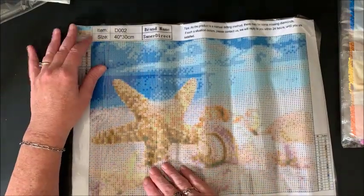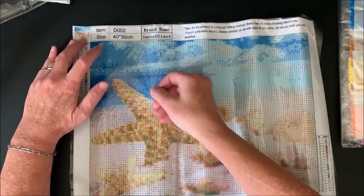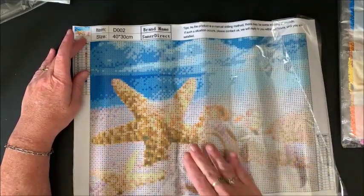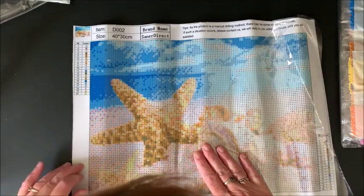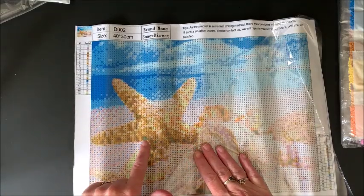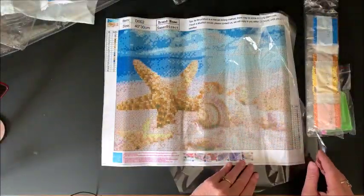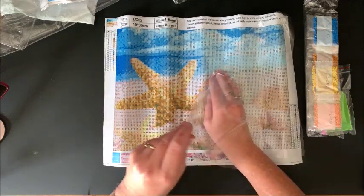Summertime is by the ocean — this is a set of seashells and starfish, isn't that pretty? I'm assuming again it will be nice and sticky, and yes the symbols are very very nice and clear. Even the darker browns here you can see very easily. I think all these colors are going to blend into each other really well. Let's look at the drills.